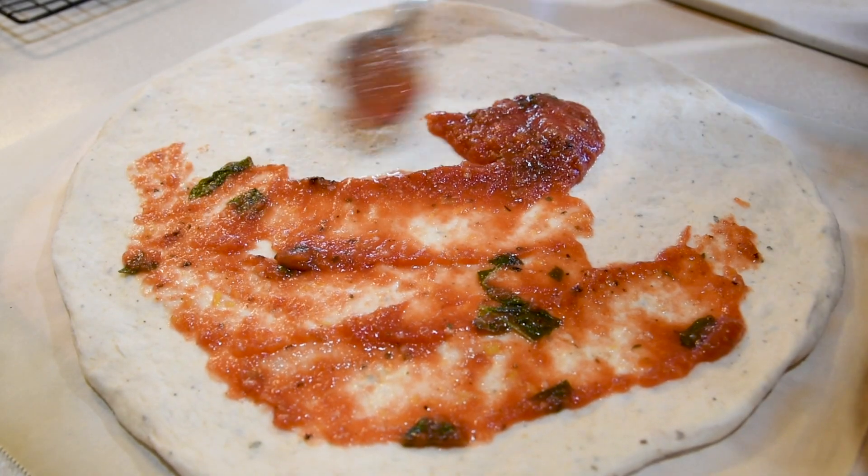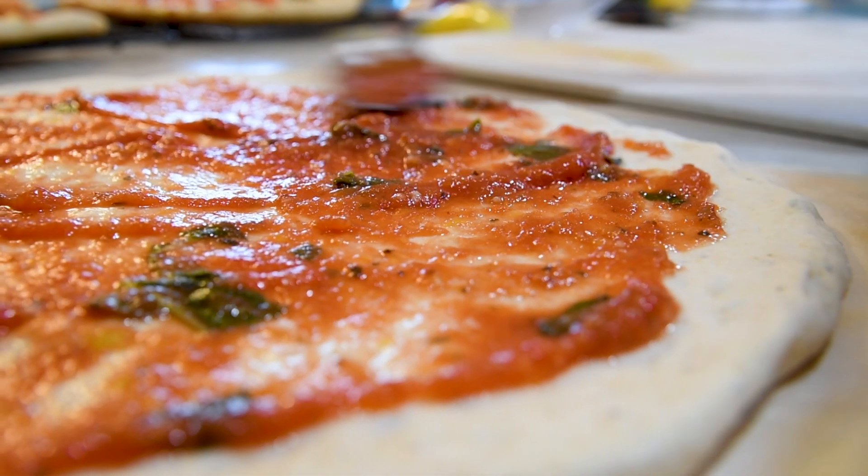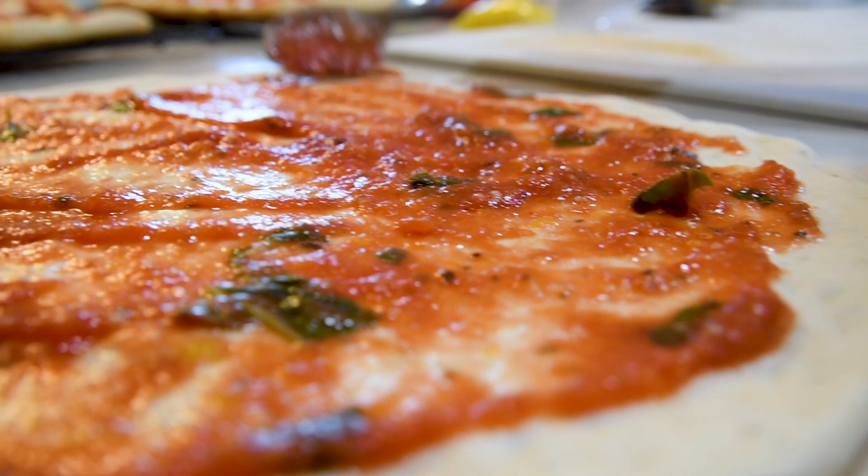You want to keep your layer of sauce pretty thin on the pizza. If you put too much on, the pizza will be soggy and the cheese won't stick to the crust.